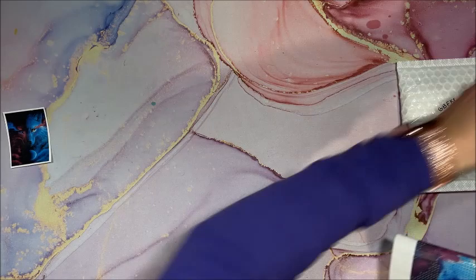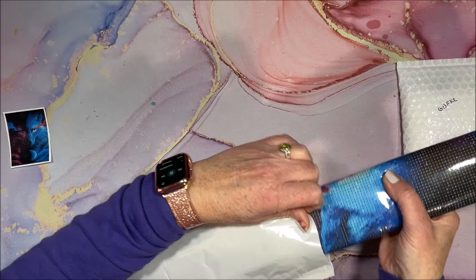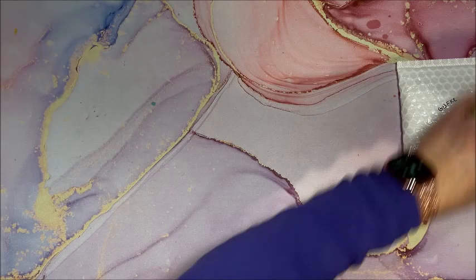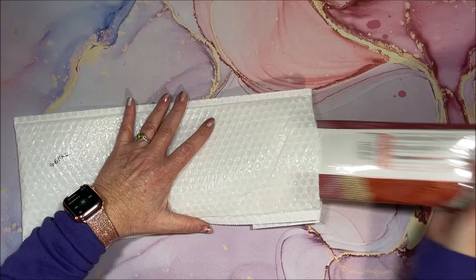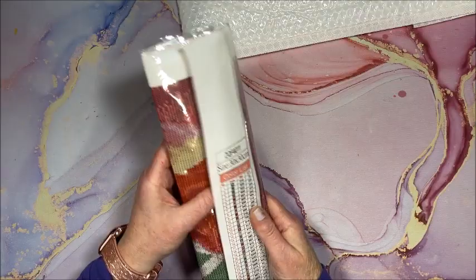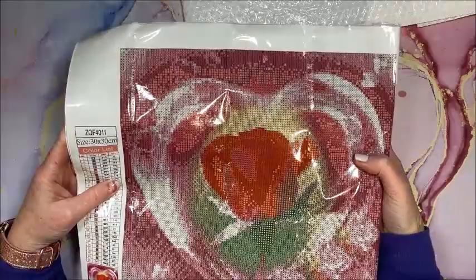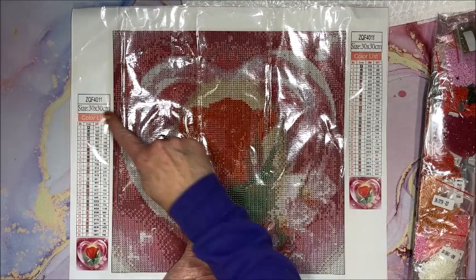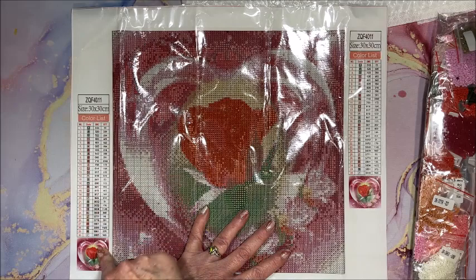And we have one left. Big pack and it's not that big of a diamond painting — listed as 30 by 30, but this seems bigger. Yeah, this is not a 30 by 30; it must be a 40 by 40, because that's definitely not a 30 by 30. So that's a bit wrong on the listing. We have 30 colors in here, and the key codes are in the lower left and upper right.